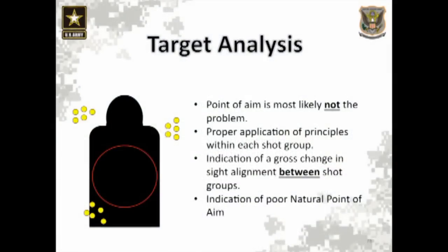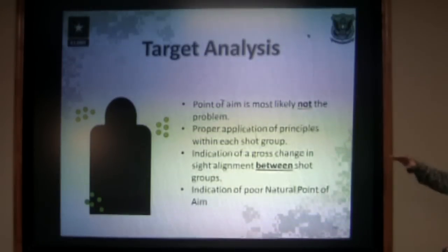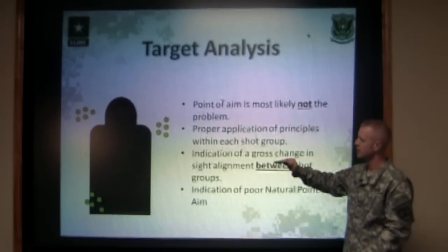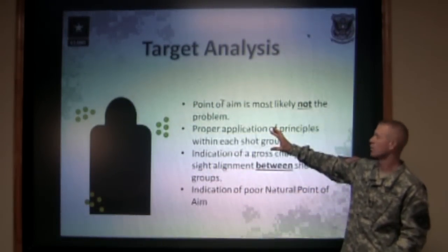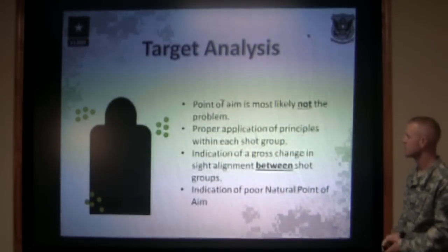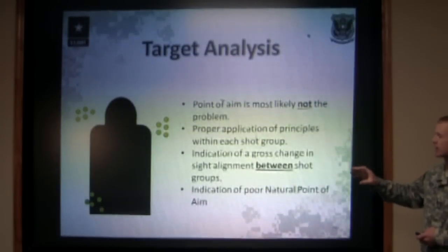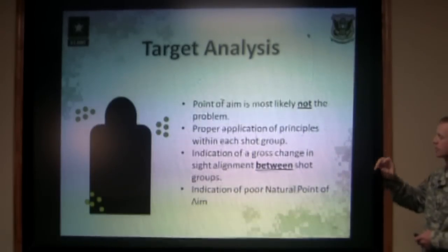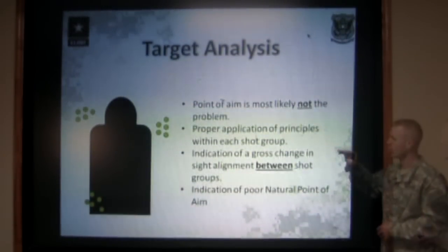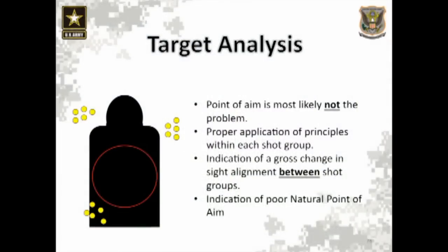Here we have a shooter that shot three very tight five-shot groups, but they're all three spread out in different places. On a target like this, the point of aim is probably not the problem. You can just about guarantee that shooter didn't aim at the lower left corner for one group, off the right shoulder for one group, and off the left side of the head for another. The shooter was more than likely holding what they thought was center mass. The proper application of fundamentals within each five-shot group is correct — that's what allows them to shoot good tight groups. What we're seeing between these three groups is either a misalignment of the sights or an indicator of poor natural point of aim.